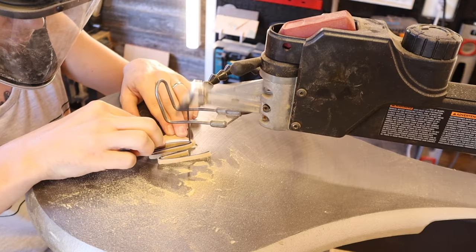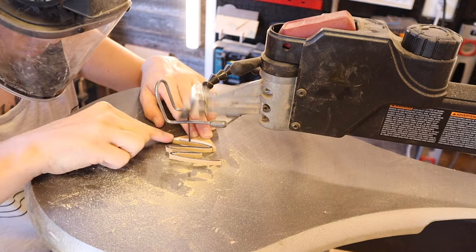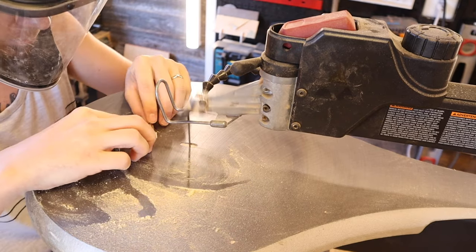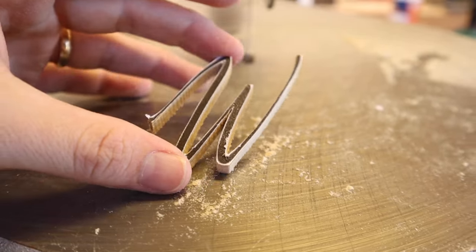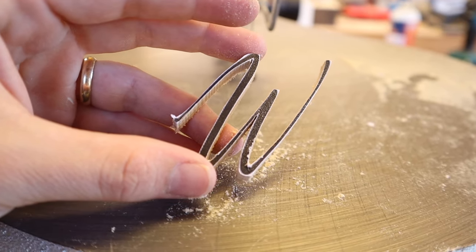I am by no means a professional scroll saw artist, but I have picked up a few tips along the way and I hope these helped you. If you have any questions about scroll sawing, leave them in the comment section down below, and if you have any tips of your own, leave them there as well. Thank you guys for watching and I will catch you in the next one.